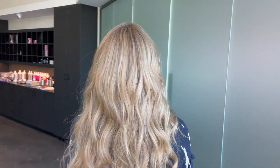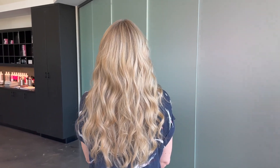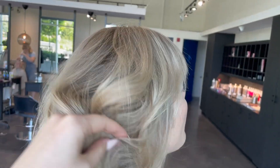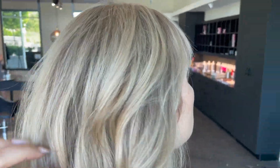Hey everyone, it's Katie from Bobby Hair Studio and I'm about to show you how I put in all of my foils for all of my highlight clients. This isn't only the pattern that I use — sometimes I vary on the pattern — but these are the tricks I use to make sure that my foils all process at the same time.